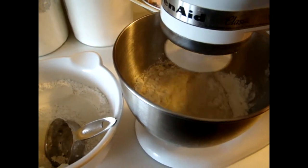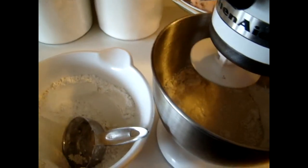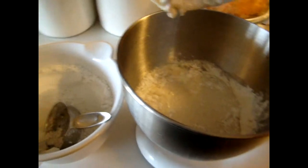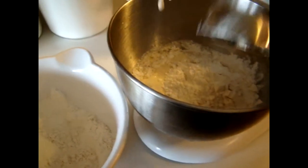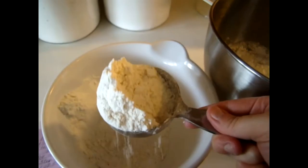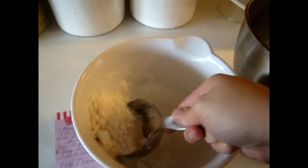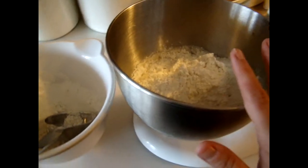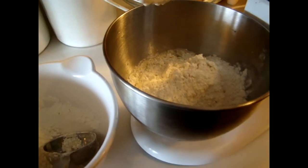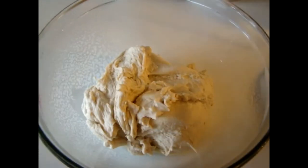Once kneading is done, I leave the dough in my KitchenAid bowl, cover it with some saran wrap, and let it sit in a warm area for a good hour. It will rise during that time. My dough has now been kneaded with the KitchenAid for about eight minutes — I'll show you what it looks like before we start letting it rise.